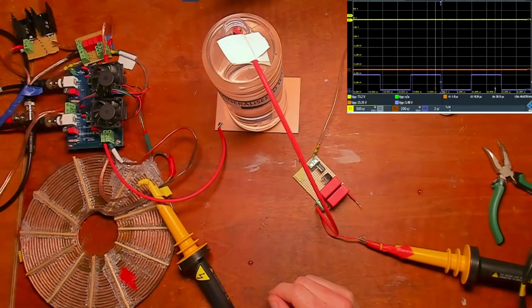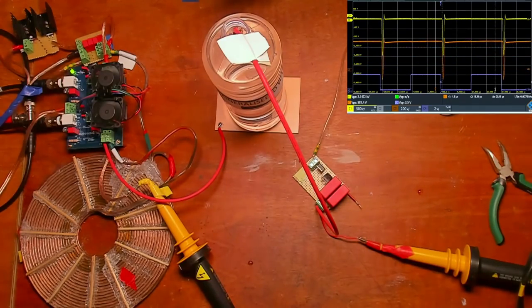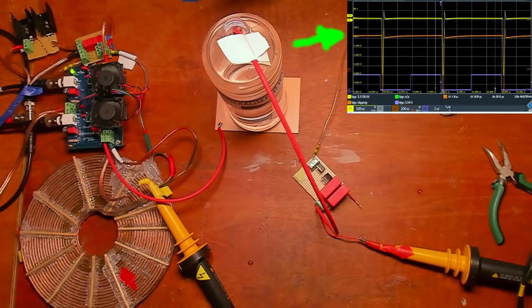I'll now turn the system on and turn up the power supply. There are the impulses — as you can see both impulses are visible. I now have 3000 volt impulses, and you can see the orange line is dropping down.